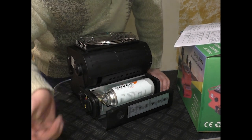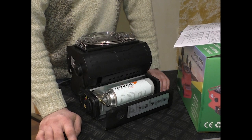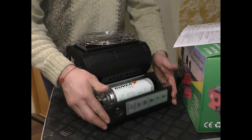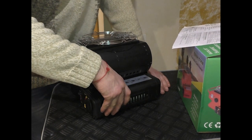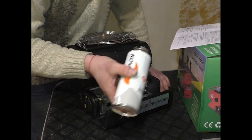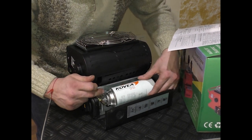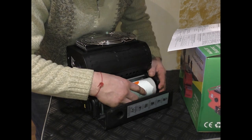There is also a regulator here, which is standard, like on all gas stoves. The canister is loaded like all stoves of this class - you connect the canister to the stove.